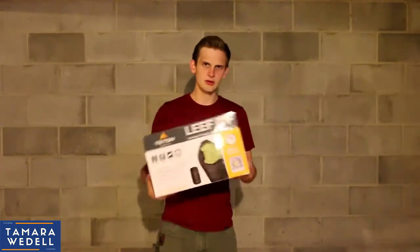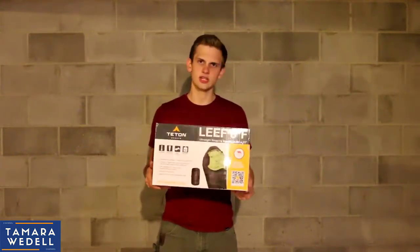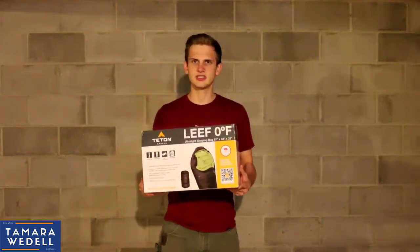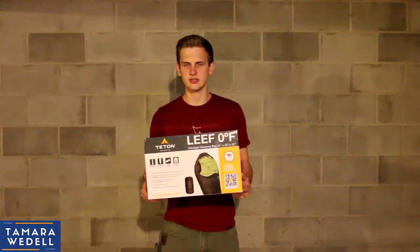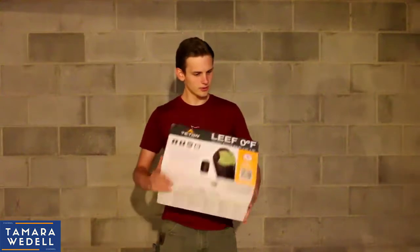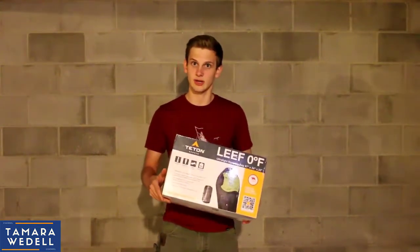It is 4.2 pounds. So what we're going to be doing today is we're going to open it up — this is how it came in the mail, this box right here. We're going to pull it out on the table, take a look at it, and then later I'm going to take it out in the field. I'm going to test it one night. It should be about 35 degrees the night I test it. Then I'm going to come back after I test it and give you my final thoughts — whether I liked it, what I liked about it, what I didn't like about it. So without further ado, let's get started.